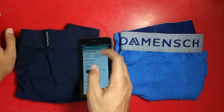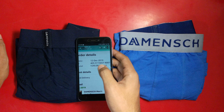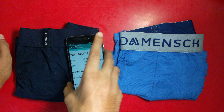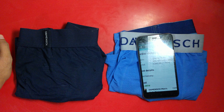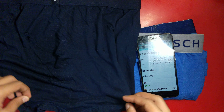First of all, let me show you my purchase detail — when did I purchase. This dark blue one, I purchased on 12th of December 2019. I have been using it regularly, so let's see what condition it is in now.